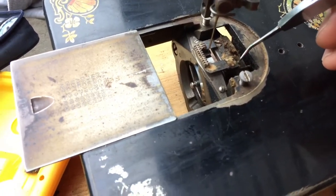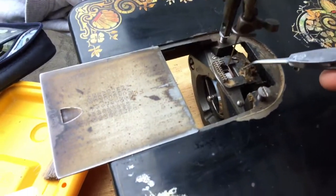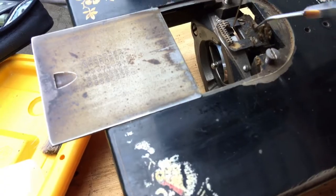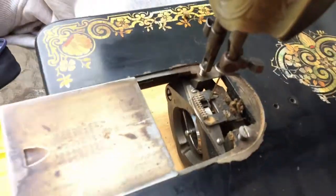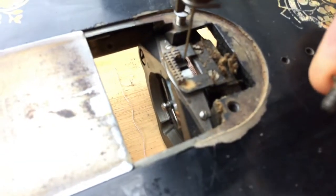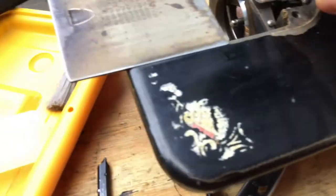For most of you, simply taking a lint brush is going to be all you need to do to clean these. Occasionally you can take the plate off. When I restore a machine, I've got the screws in the screw holes so we don't get lint down in the holes. When I put these back I clean them and even put a little drop of oil on the screws, because you never know how long it has been since a machine was touched by any service person.